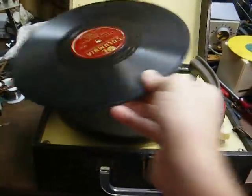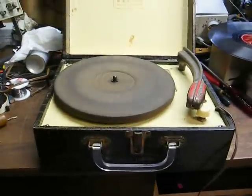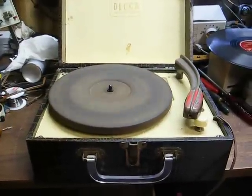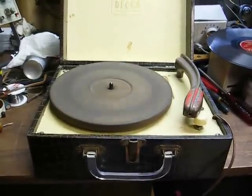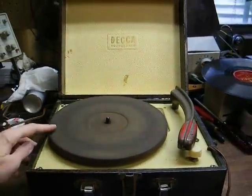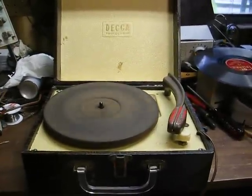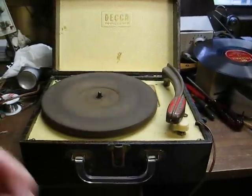The 1948 DECA Child's Record Player — in relatively good shape for being 64 years old. It seems that most of these I find are very beat up and tattered, so I was very happy to find this one that's in really good cosmetic shape. The only things I need to do to it: I need to put some kind of felt on this platter, as the original's pretty much worn down to the bare metal, and the idler wheel could stand to be resurfaced, but I'm not too worried about that right now.